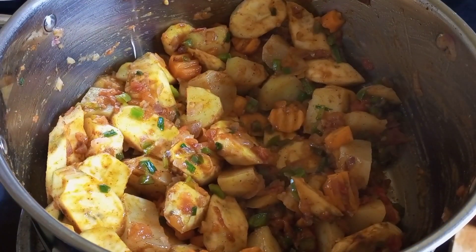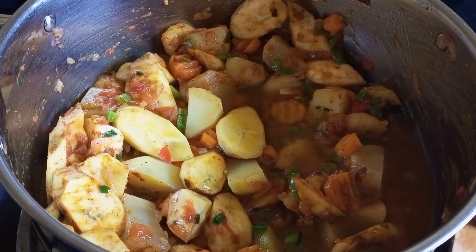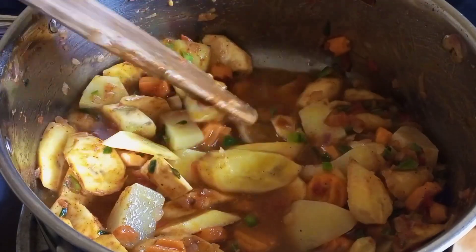Then add water and let it cook. Let that boil for around 45 minutes on medium heat. The water should be covering all your food.